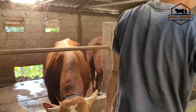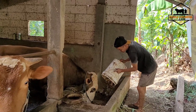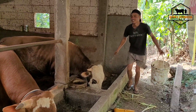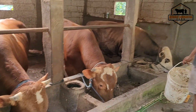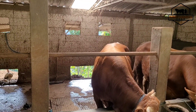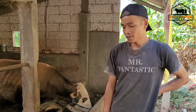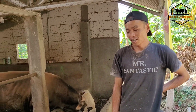Lebih capek pakai sistem basah. Biasanya kan praktisnya tinggal konsentrat saja. Dan untuk sapi ini, 11 ekor ini ditangani sendiri ya, Kang Hartoyo? Mulai dari ngarit sampai ngasih pakan ini, ditangani sendiri oleh Kang Hartoyo. Luar biasa tenaganya. Setelah menggunakan comboran basah ini terlihat sapinya lebih berisi? Ya, memang kelihatan lebih berisi dan lebih cepat terlihat gemuk.